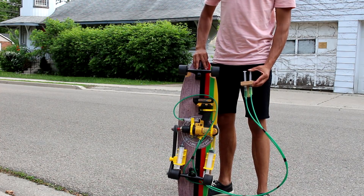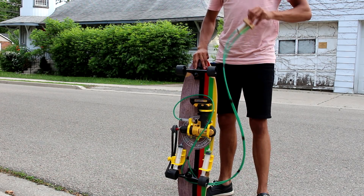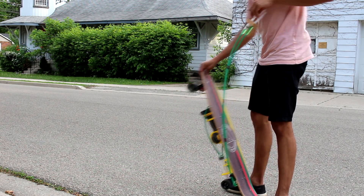Hey, this is Josh from JoshBuild, and today I'm going to be building a drill-powered skateboard. As you can see, this skateboard has both throttle and brake.